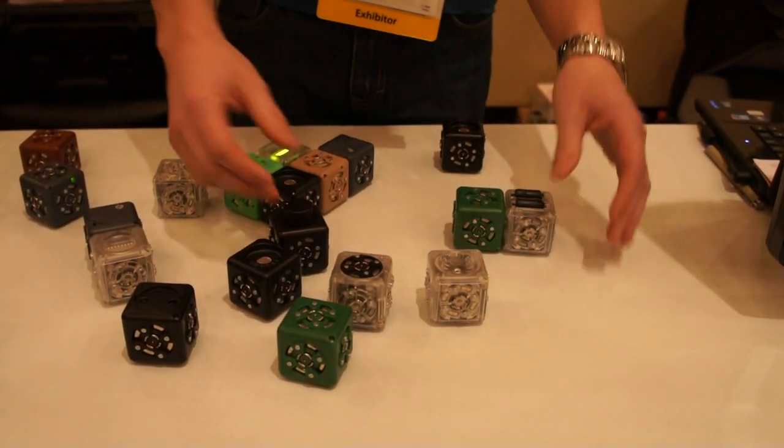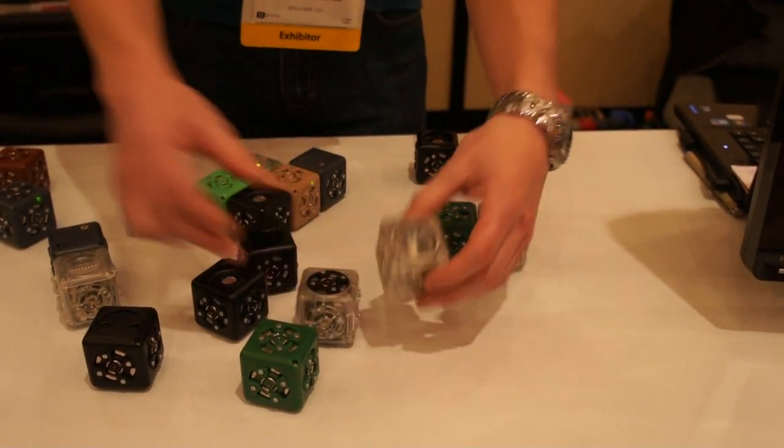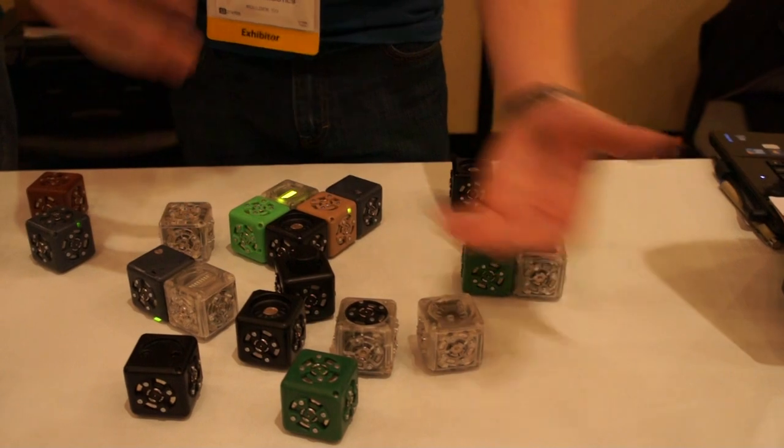The clear blocks are actions — they're the outputs. This one has a rotating face, a flashlight, a bar graph, and we've got wheels.